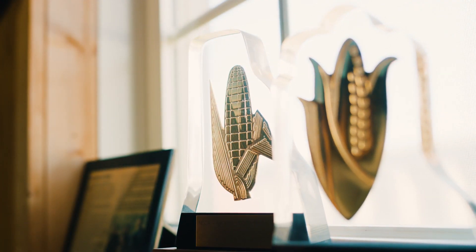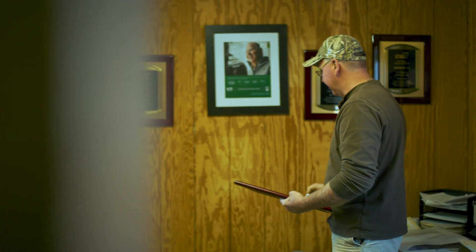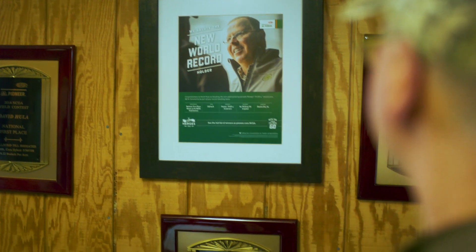Where we have run the Soil Warrior, we have harvested the best corn we have ever harvested in the history of Rimwood Farms.